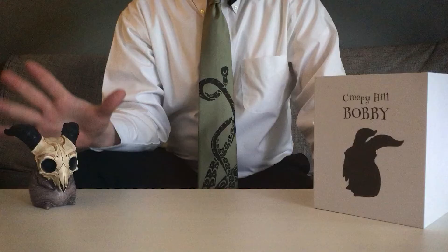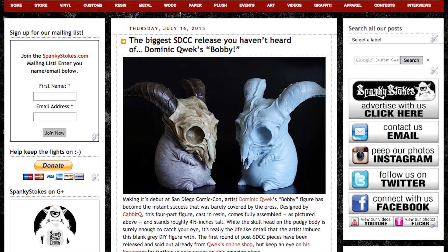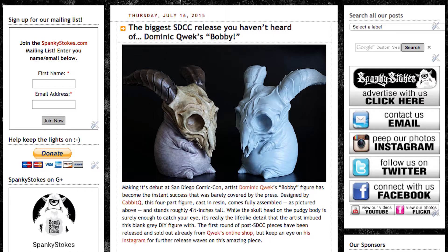The Bobby figure was first brought to my attention, if I recall correctly, by Chris Riniak and Amanda Louise Spade, who discovered the figures at the 2015 San Diego Comic-Con. The perfectly executed creepy-meets-cute aesthetic of these captivated me, immediately resulting in an article I wrote for SpankyStokes.com proclaiming Bobby to be the biggest SDCC release you haven't heard of.